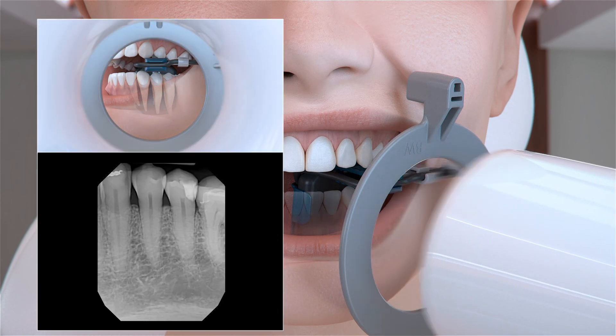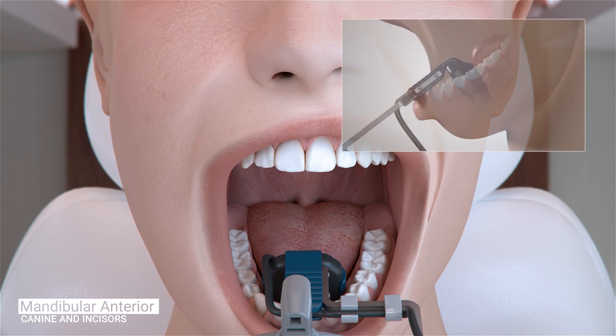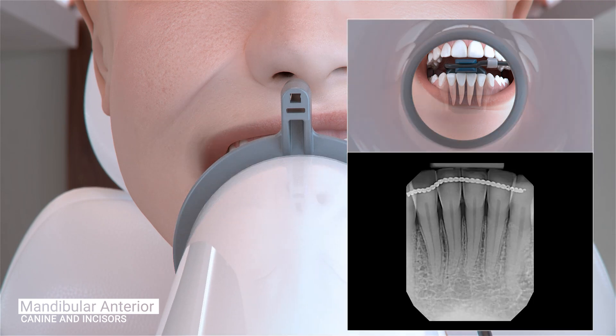Ask the patient to open and reposition the sensor to the midline for capturing the central incisors. Position the sensor so it is parallel to the roots of the teeth and as far into the patient's mouth as possible without causing discomfort, usually as far back as the second premolar. Ask the patient to close gently. Slide the aiming ring as close to the patient's chin as possible. Place the x-ray emitter cone flush with the aiming ring and trigger the exposure.